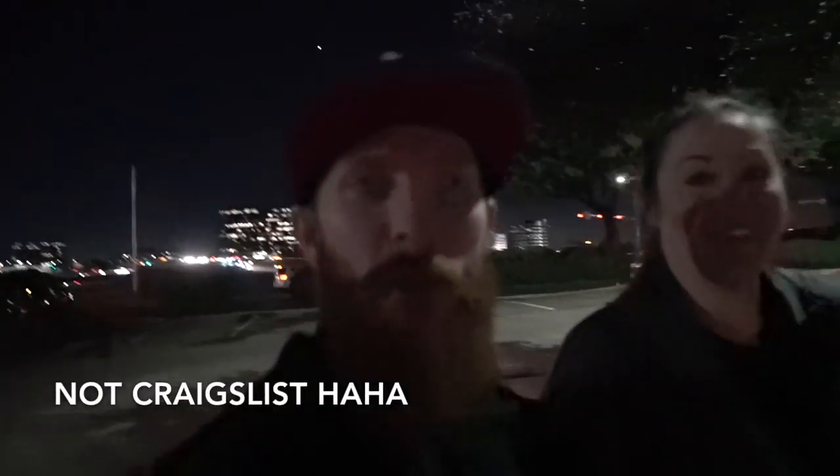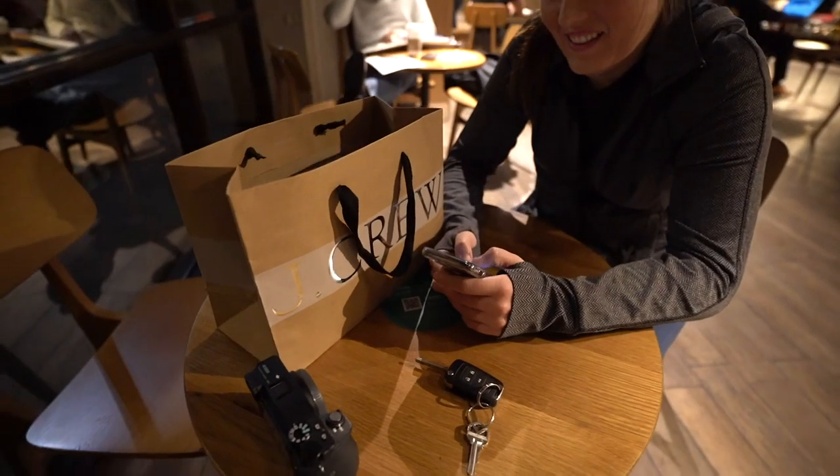Devin and I are here at the Starbucks meeting up with the Facebook Marketplace seller to grab the new camera. Pretty excited. You couldn't get these for like the first six months the body was out, and they have some in stock. Filming on the new camera — it's supposed to perform better in the dark, and we got the wider angle. I think you guys are gonna like this.